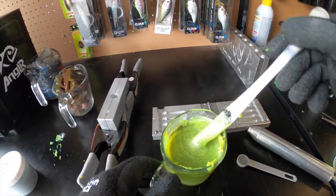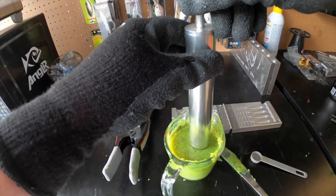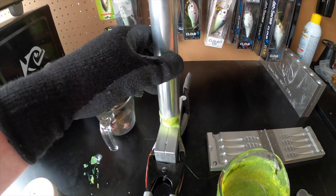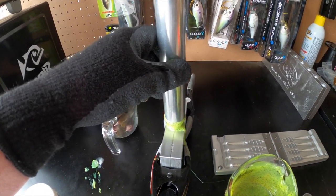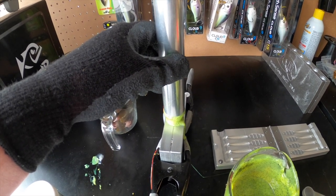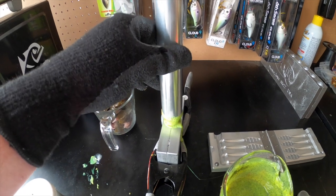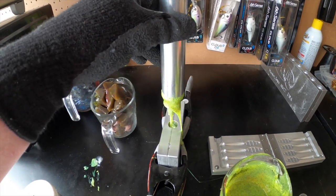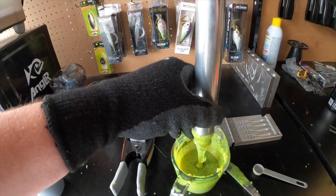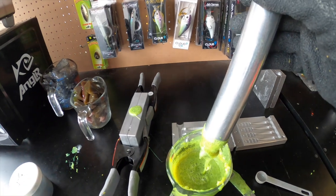Now we're going to take a single injector. That's the nice thing about tail molds — you're able to use single injectors for the whole process. Over to the tail mold, even pressure down just like so, hold that pressure — just like when you make any plastics, you've got to hold that pressure — and then we are going to top off the sprue. Everything goes back in the mold and we'll check on those tails here in a second.